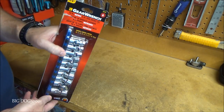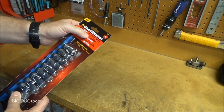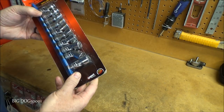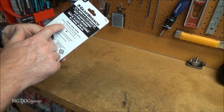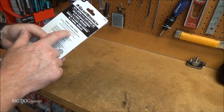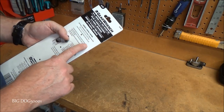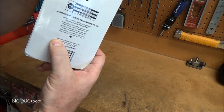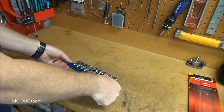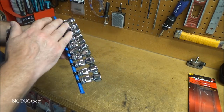First up from GearWrench, we got this 10-piece metric six-point flexible socket set. We've got 10, 11, 12, 13, 14, 15, 16, 17, 18, 19 — so 10 through 19, they don't skip any sizes. This works on a 3/8-inch drive and it's made in Taiwan. Let's get it open.